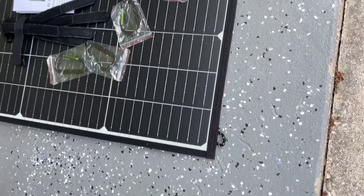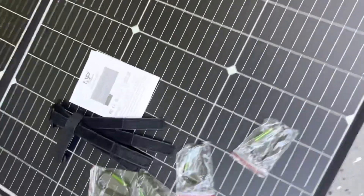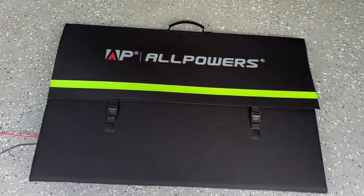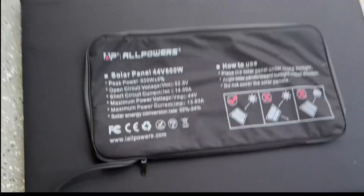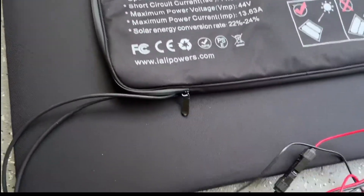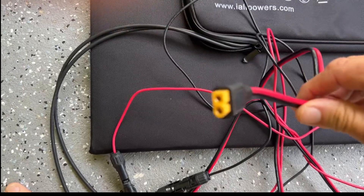The SP039 AllPowers 600-watt solar panel kit has six flexible monocrystalline panels — nice, solid, heavy duty. These loops all the way around all four sides let you use the included carabiners and straps if you want to hang it vertically. It folds up nice and neat and compact. It has a zipper pouch on the back where you can store accessories, and this back pouch has the MC4 connectors. You can plug in the included extension cord and it has your Anderson adapter.